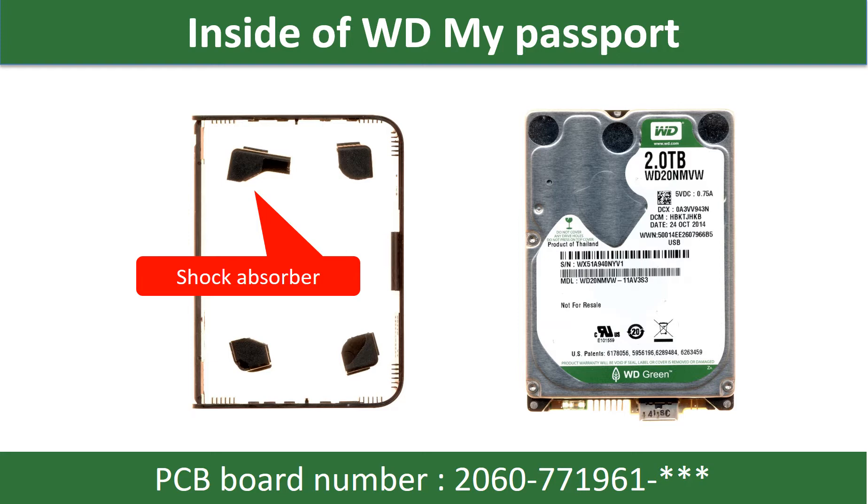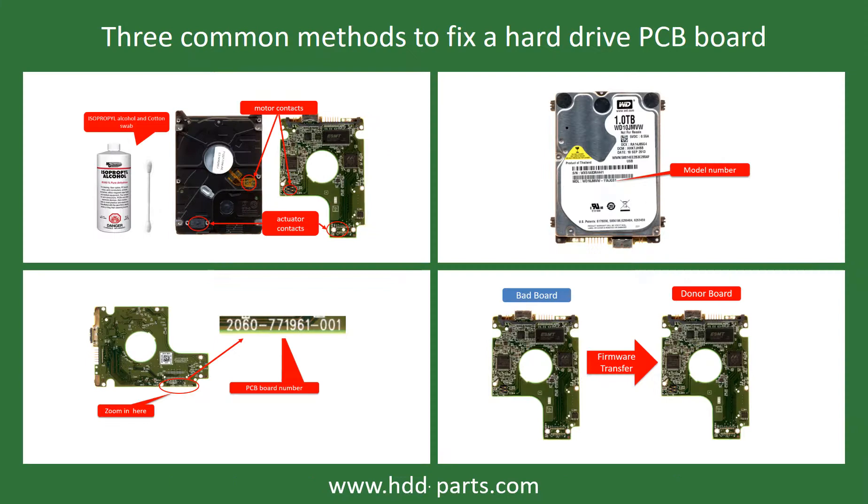Some of these model hard drives could experience this problem: the hard drive spins fine, no clicking sound or any other weird sound, but not detectable by any computer. There are three common methods to fix a hard drive PCB board.